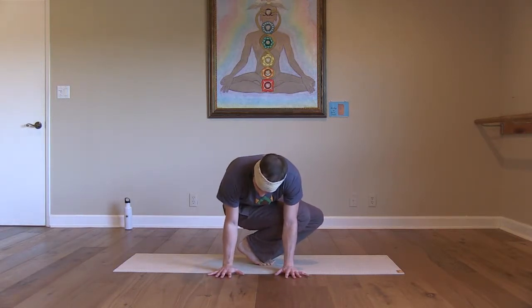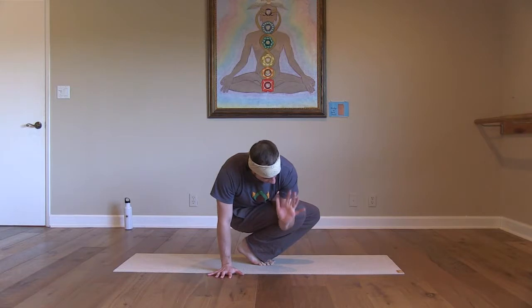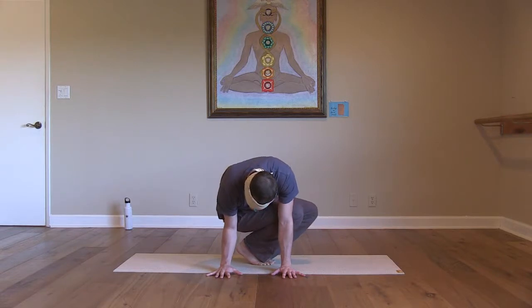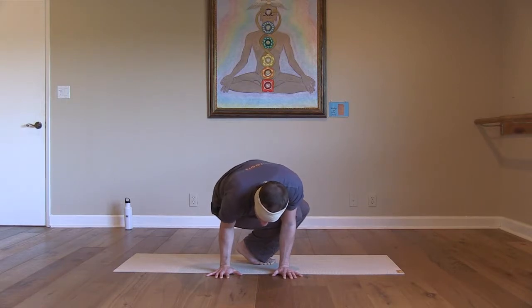You're going to have to bend your elbows, coming basically into chaturanga arms. Notice my right knee is right on my elbow. Your elbows are going to bend, creating a shelf for your leg. This right hip might come onto your elbow — if you can get it onto your elbow it will make it easier, but it might not happen. So bend your elbows, stacking your knee and your hip on your arms, and start bringing your weight into your hands.